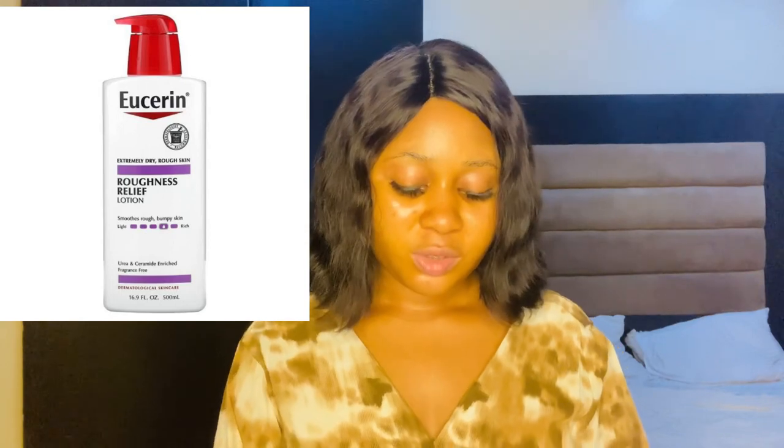The next one I want to talk about is the Eucerin Roughness Relief Lotion. This lotion is extremely good — it also moisturizes and repairs the skin extremely well. There are many Eucerin lotions, but I want to talk specifically about the Eucerin Roughness Relief Lotion and the Eucerin Skin Repair Lotion. Both are very good for dry skin, scaly skin, and rough and bumpy skin. One great thing about the Eucerin body lotion is that it is paraben-free and fragrance-free.